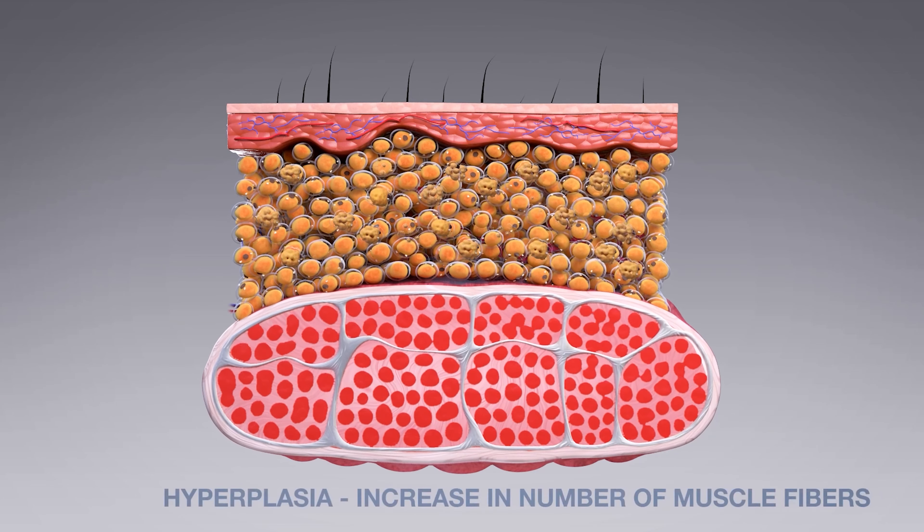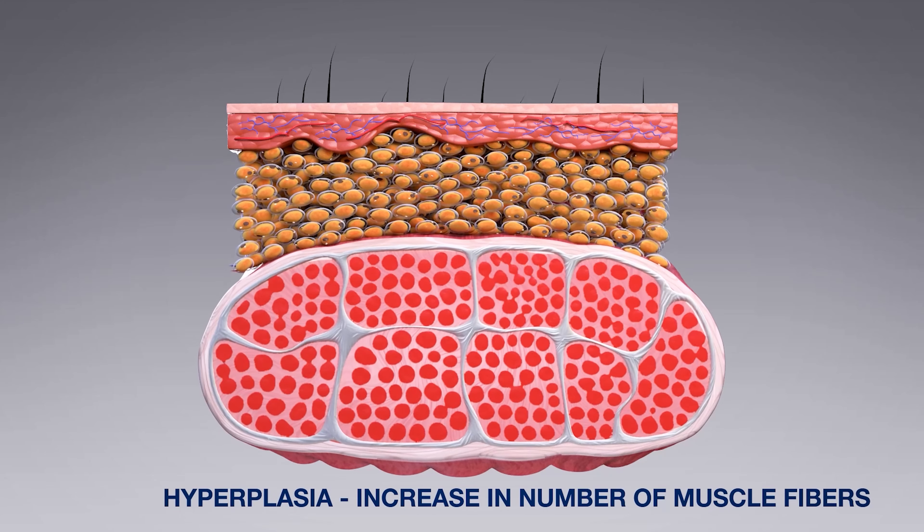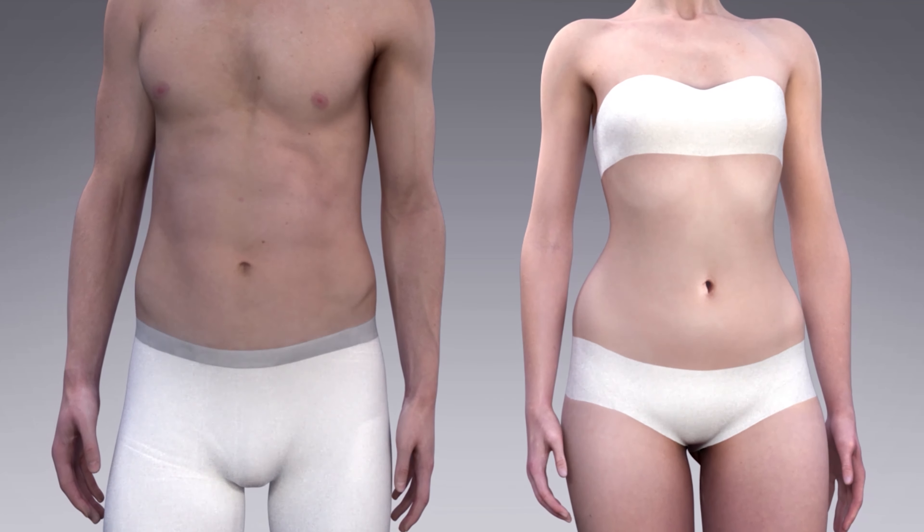Treatments with EM Sculpt have been shown to increase the thickness of the targeted muscle, as well as reducing to some degree the fat layer over top of the treatment area.